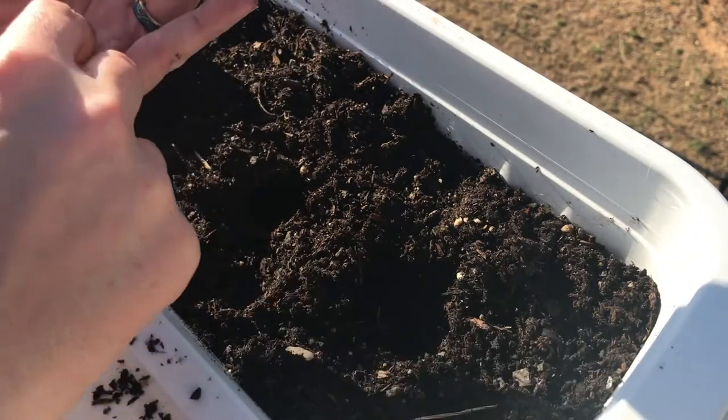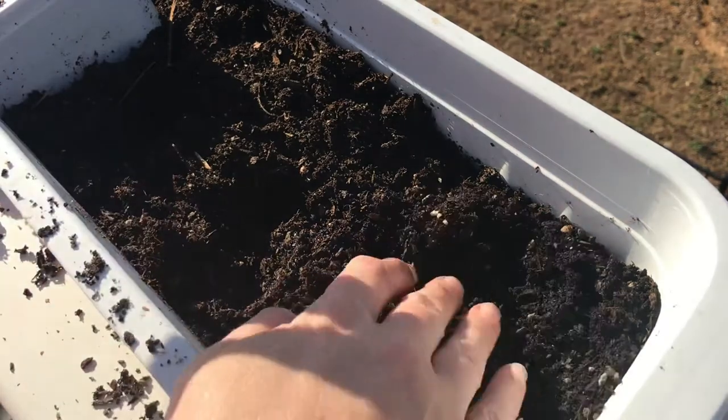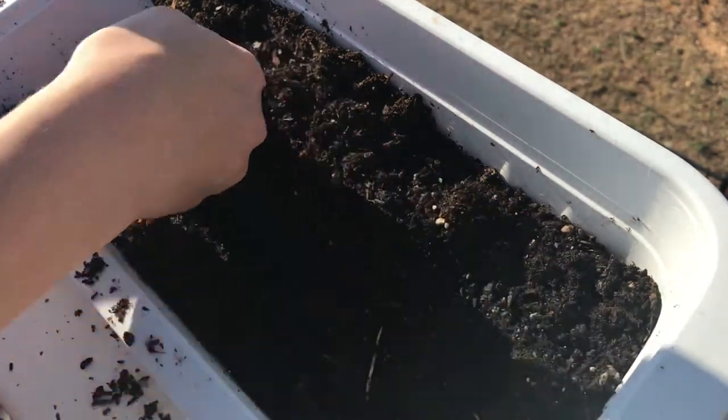When we had planted our four o'clock flowers, it was way too crowded. So with the marigolds, we're only planting three per section.